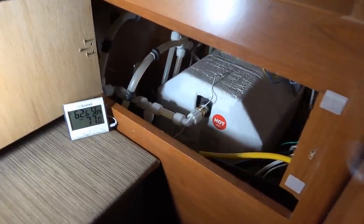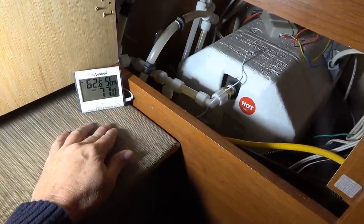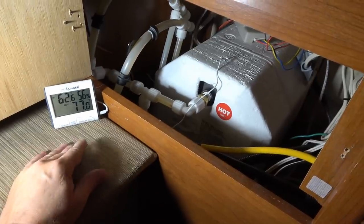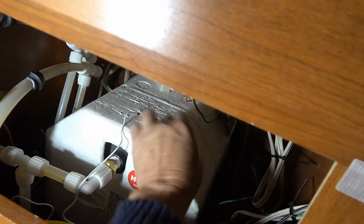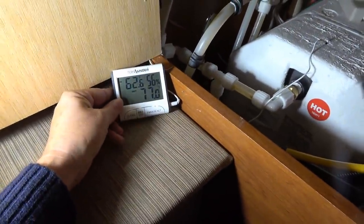What I've done is I've taken this Temp Minder, which is actually made for checking the temperature inside your fridge, but I've repurposed it for the water tank. I made a little hole in the styrofoam and placed the probe inside there, so the probe sits against the metal tank. It gives me a rough indication of what the temperature of the water is.